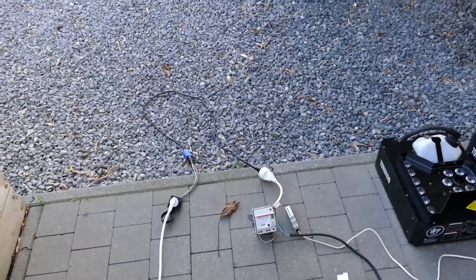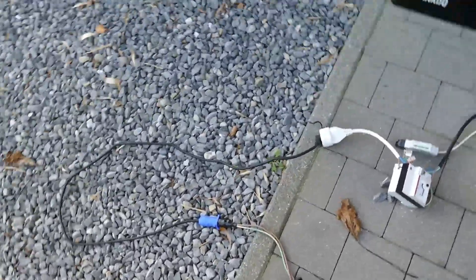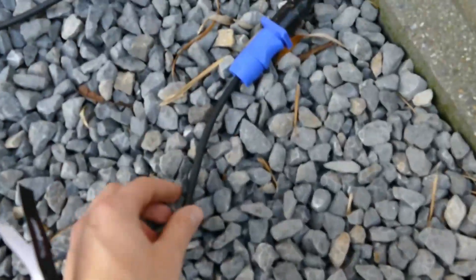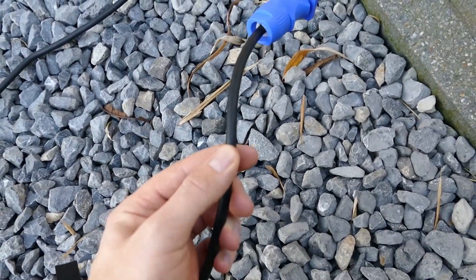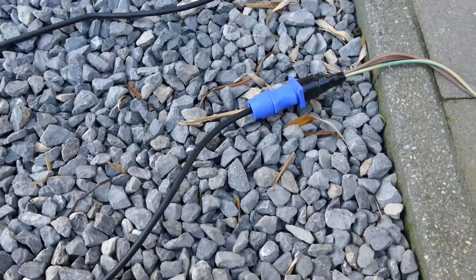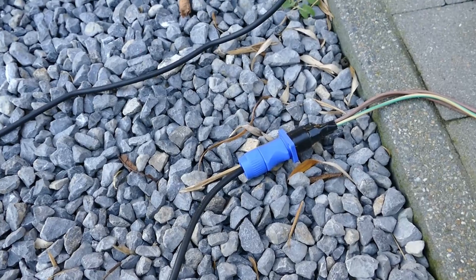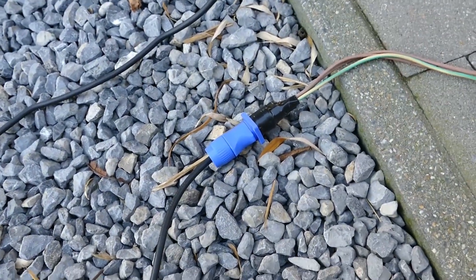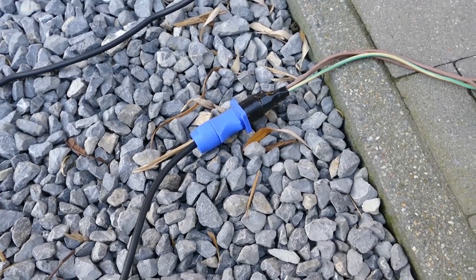Hi everyone and thanks for tuning in. In today's video we're going to be doing a little experiment. As most of you know, a lot of times you get one of these cheap no-name China powercon cables when you order lights from China. I've had some where the cable just pulled straight out of the connector because they were assembled very poorly, and the strands in the wires inside were really thin.